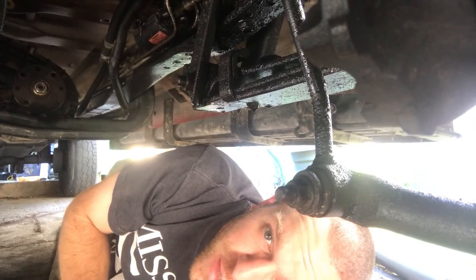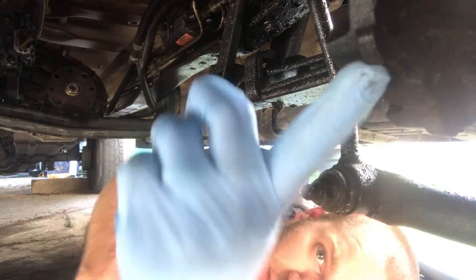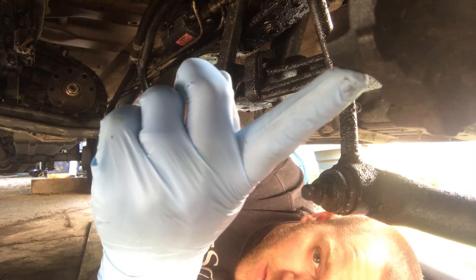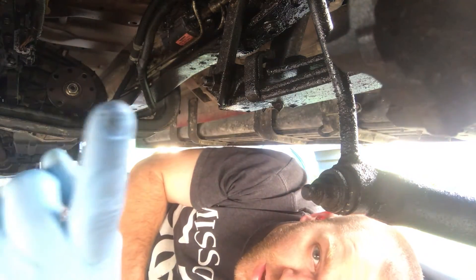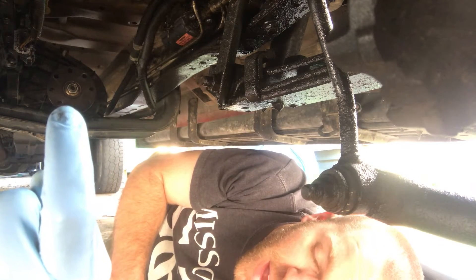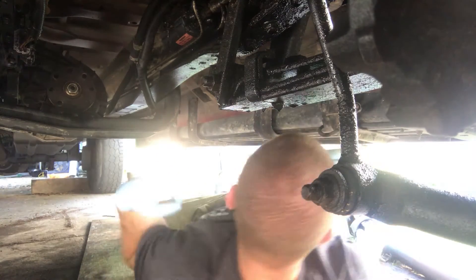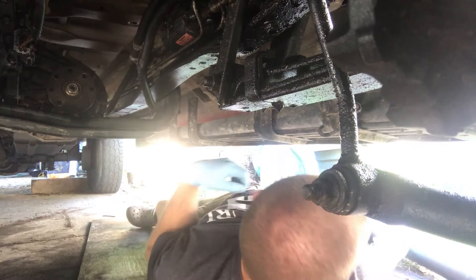It's kind of a weird perspective for you guys, but I think it'll work. Here's that front yoke where the front drive shaft attaches. And you can see right there in the camera that rear housing. Let me see if I can lift this thing up here and get it lined up.